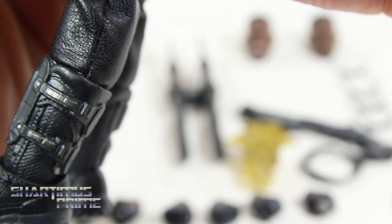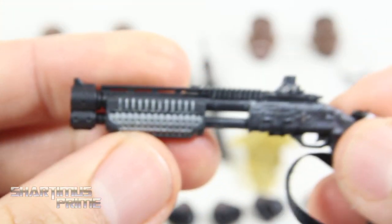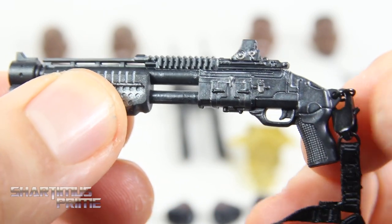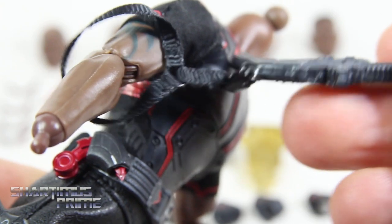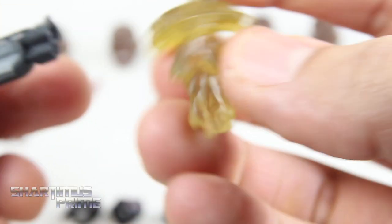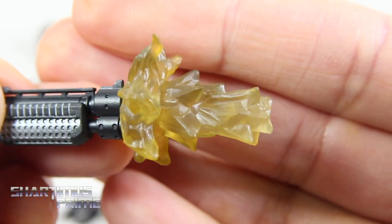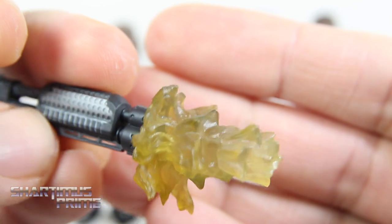We also get this shotgun over here which is really awesome — a nice pump shotgun. That moves forward and back. Nice weathering detail on it and you have the strap. I tend to loop this through the side that he's holding it. You can just loop it through an arm and have him hold it like that. We also get this new blast effect right here which I've never seen before, and you can just go ahead and port it right there. Awesome shotgun blast right there — that is freaking awesome. Very, very pleased with that.